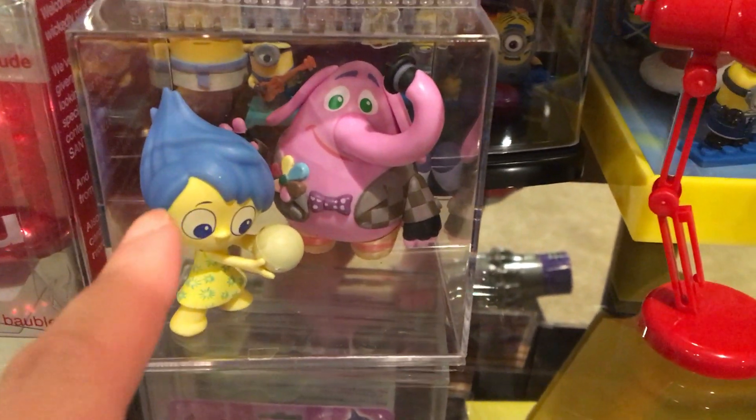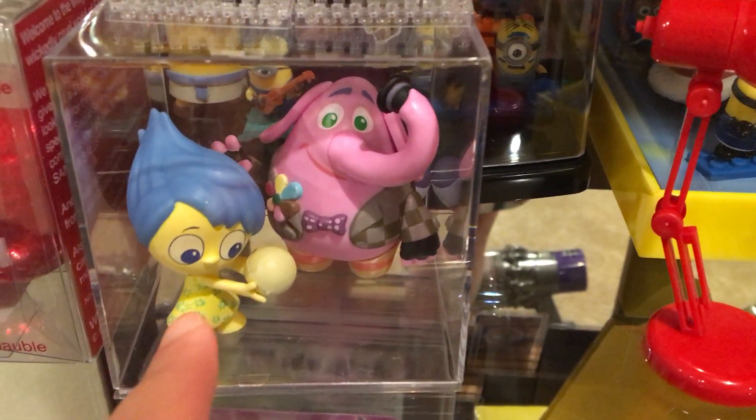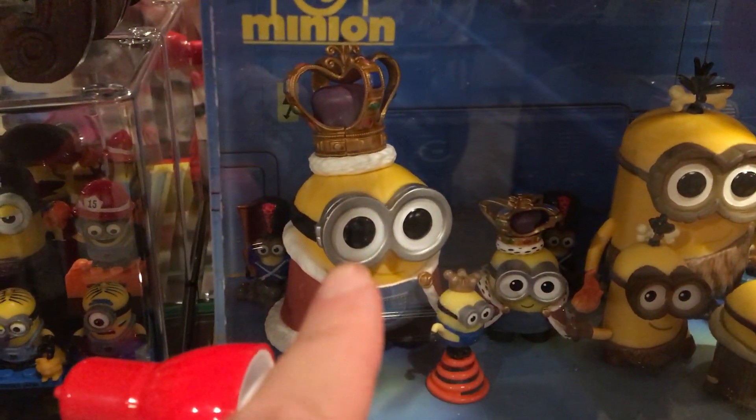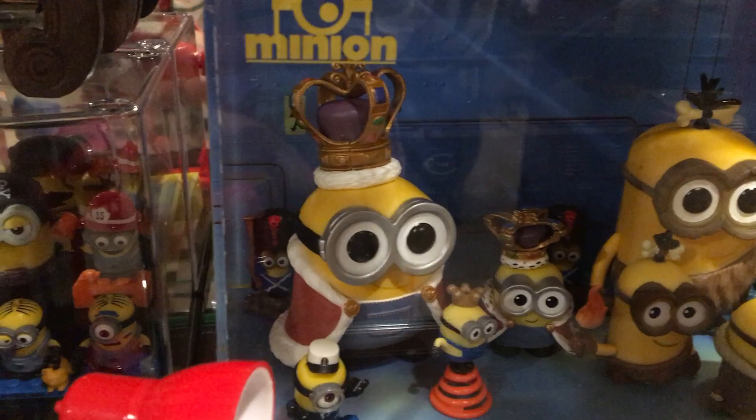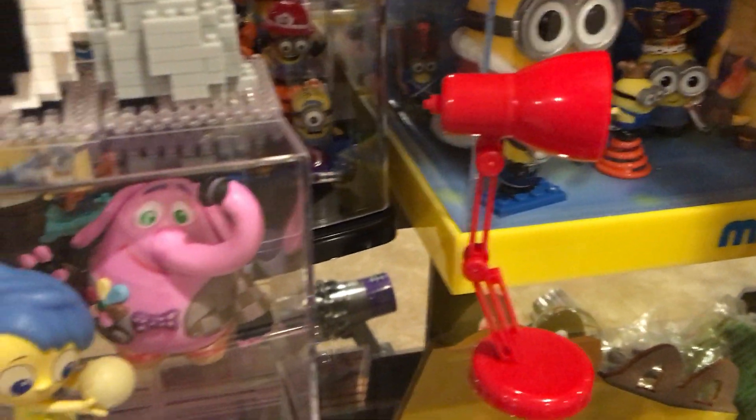It fits. You can see these are the blind bag Funko, so the small ones. If it's two of them, it wouldn't even fit a regular size Funko like the Bob here — the King Bob is a regular size Funko. It wouldn't fit that, so that's one solution.